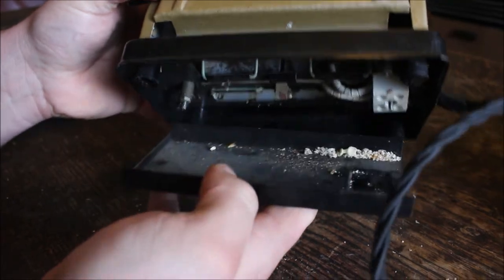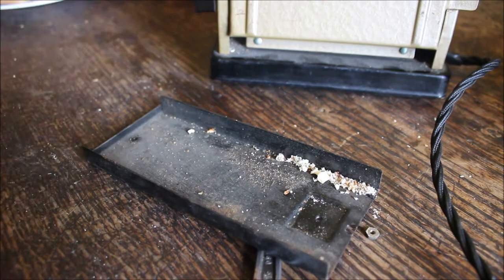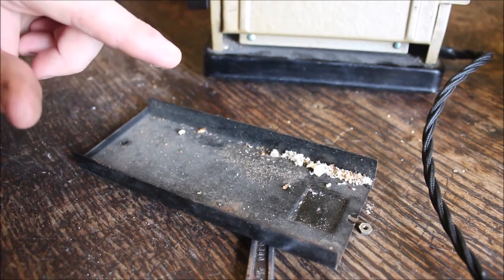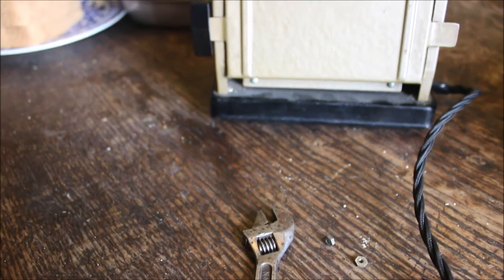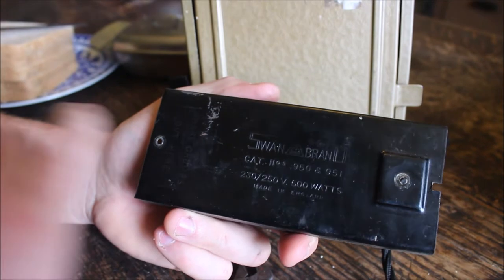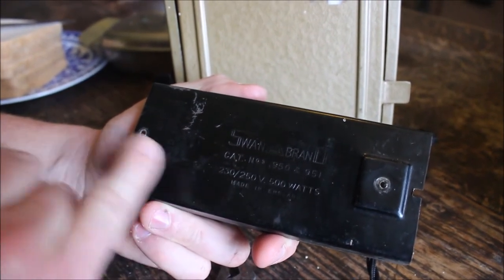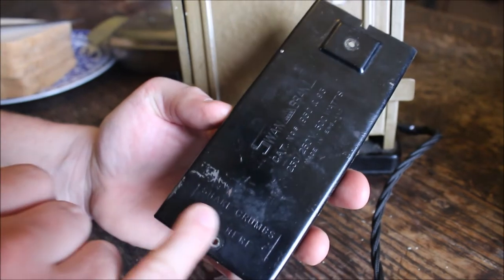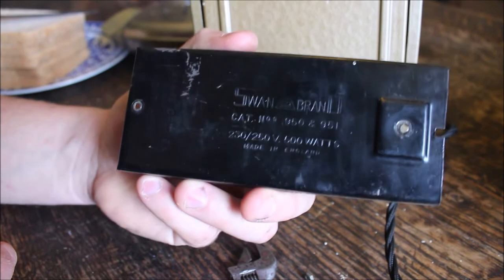Now I've dropped it off — as you can see there are some crumbs in there. These are modern crumbs because, believe it or not, I do actually use this toaster, but when I first took it off there were crumbs in there which could have been fifty or sixty years old. Now the underside has 'Swan' brand on there, and it says 230 to 250 volts, 500 watts, made in England. It also says 'shake crumbs out here' — so that is an official British crumb tray.